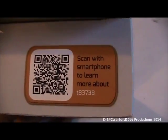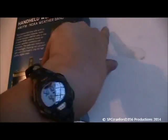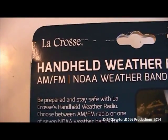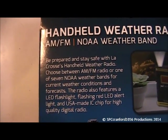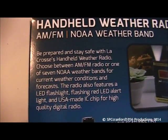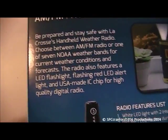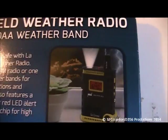It just says LaCrosse and the product number. I can scan that with my iPhone to learn more about this radio. Be prepared and stay safe with the LaCrosse handheld weather radio. Choose between AM/FM radio or one of seven weather bands for current weather conditions and forecast. The radio also features an LED flashlight, flashing red LED alert light, and a USA-made IC chip for high quality digital radio.